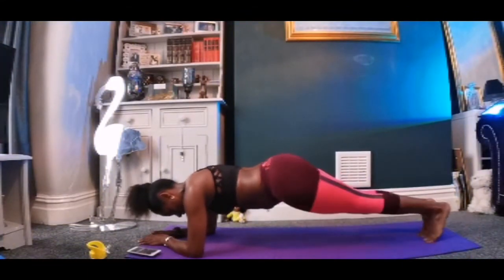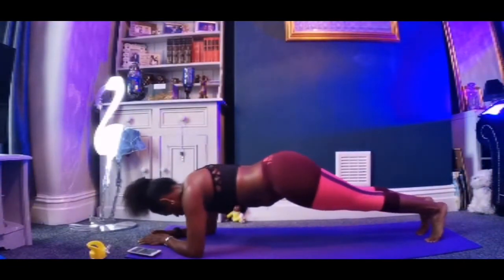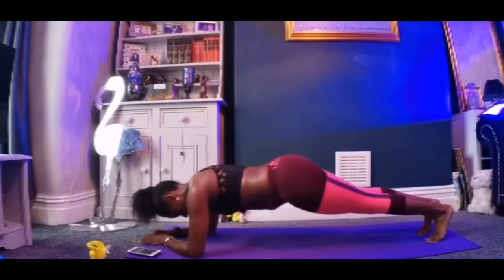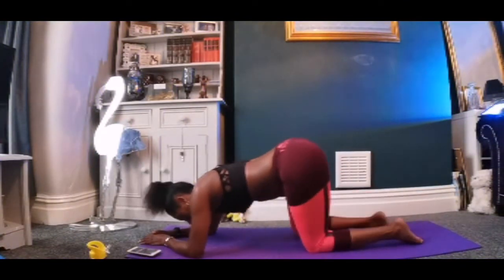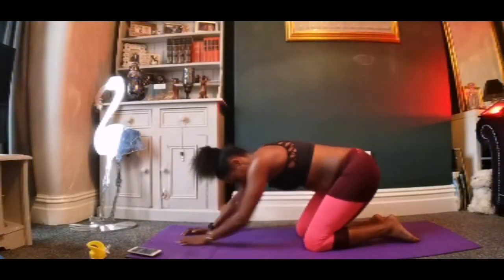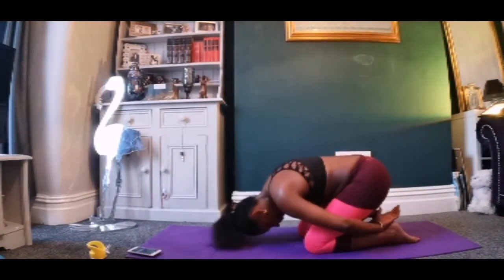And then to finish it off, I'm going back to the rock, forward and back to your start position — so not going backwards. Put your hands on your back and relax.